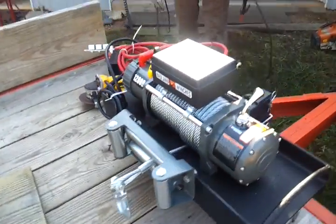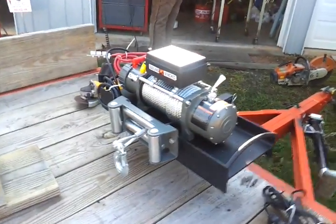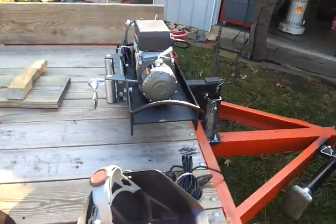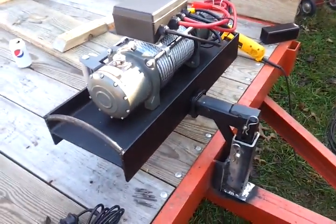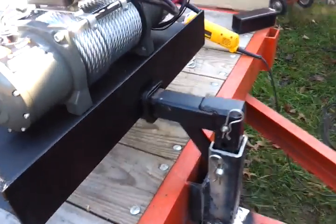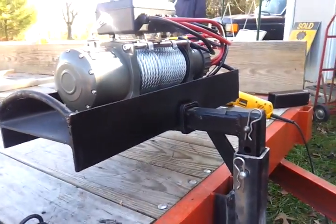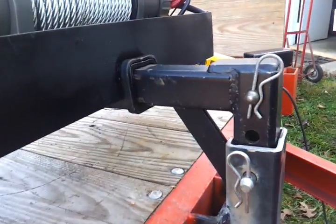That is the Harbor Freight winch mounted onto the plate that we made. And that's the quick connect. Don't matter what it looks like — all that matters is that it holds. See how we did the quick connect there.